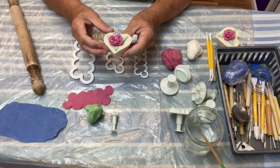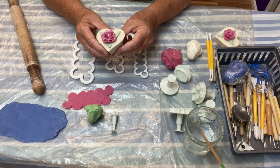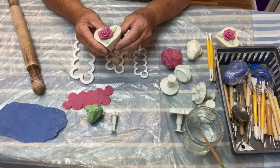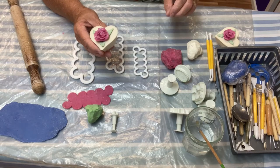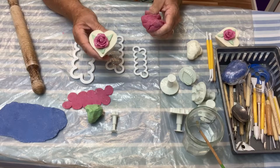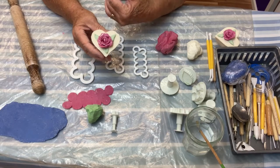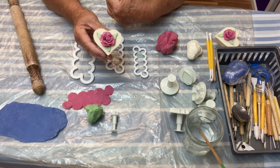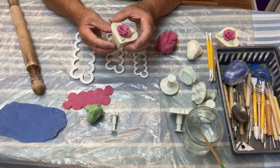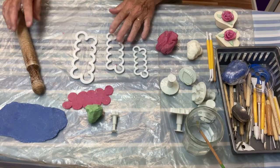The soap dough I use is practically any leftover cold process soap I have when I make something, but I found the best recipe puts a little bit of a hard butter in there. This is the red one — I'll link my recipe to what I use that I found the best. That's what they look like; they're pretty lovely I think, so I'll just get on with it and show you how we do it.